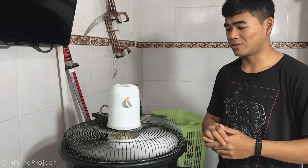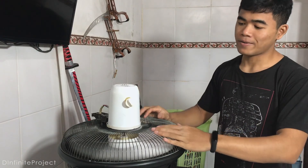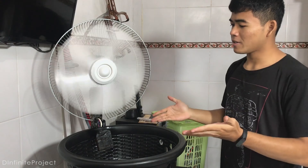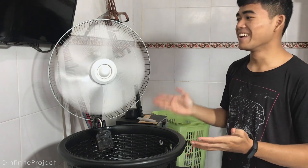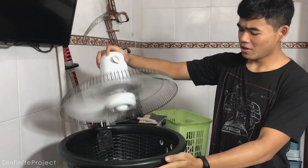Okay, so this fan actually has two different functions. When you put the fan like this, it is an AC. But you can also put the fan like this, and then it's just a regular fan. Two functions in one.